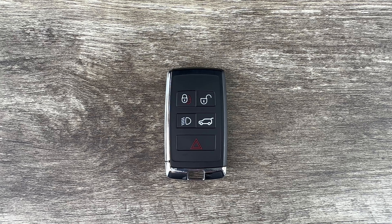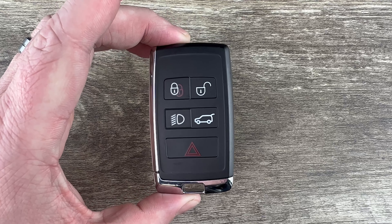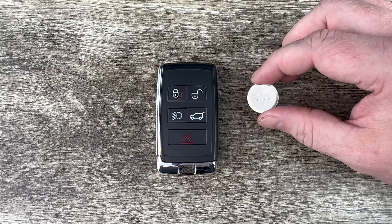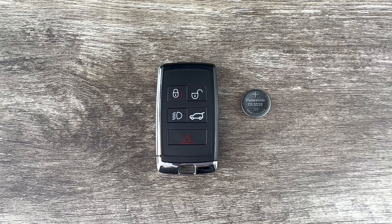What's up everyone? Welcome to the video. Today we're going to take a look at how to replace the battery in this Land Rover Defender remote key fob. This Land Rover Defender key fob is going to use replacement battery CR2032, and I'll put a link in the description box of this video to where you can purchase these batteries if you're in need.